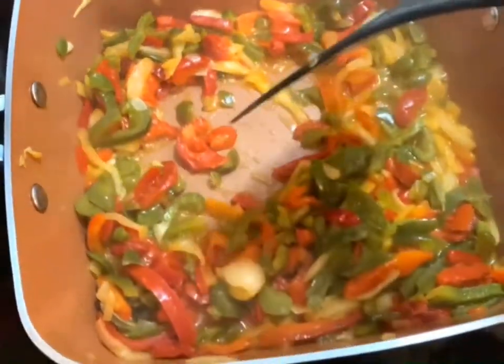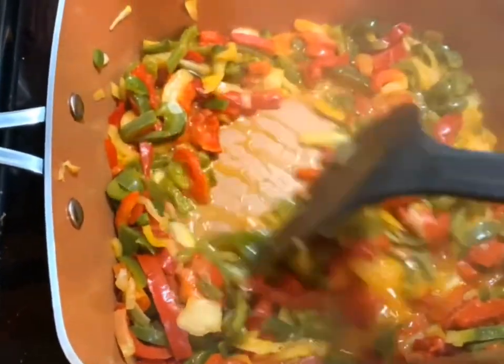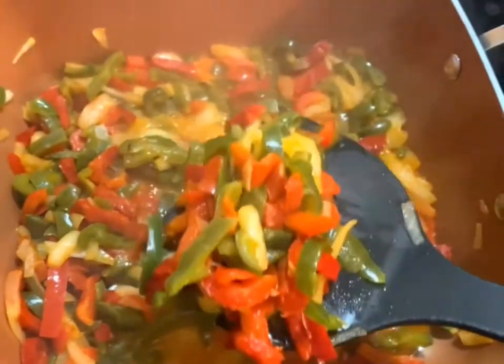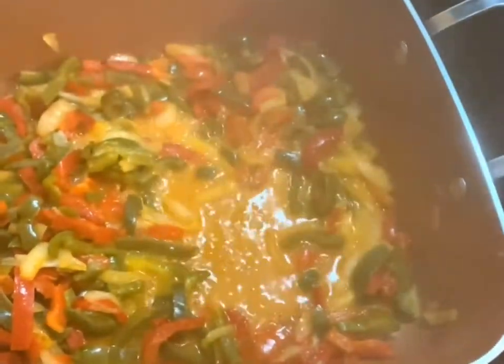When I use frozen vegetables it does take a little bit more time to get all of the water out and get them dry. I'm going to go ahead and start taking them out and put them in a side bowl while I put the meat on.